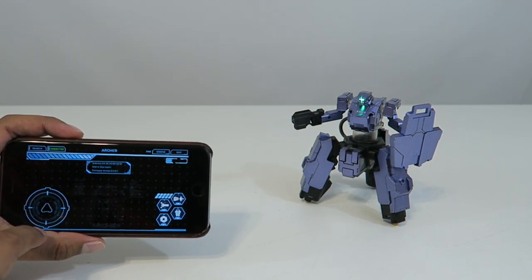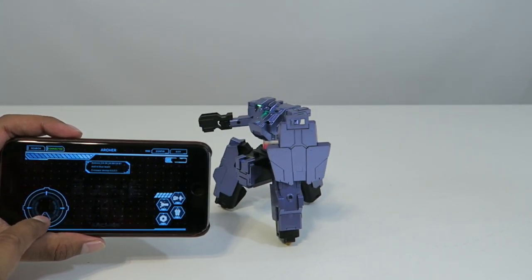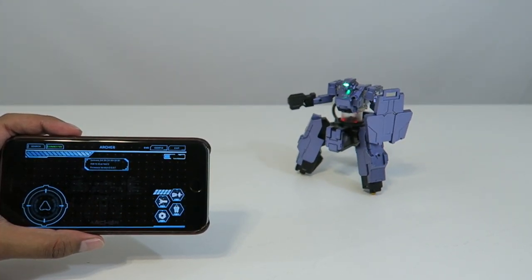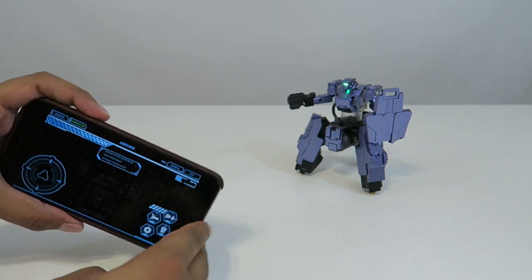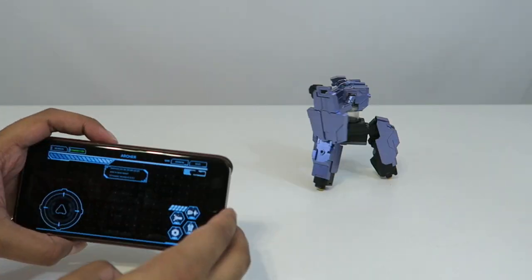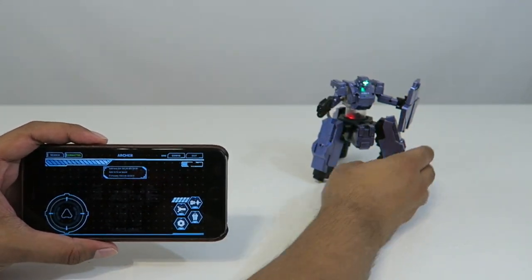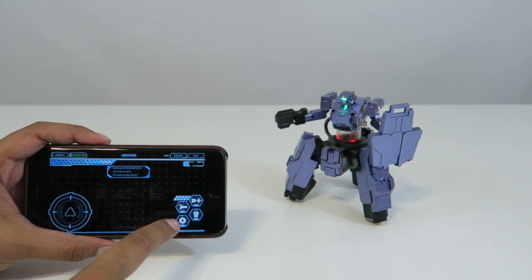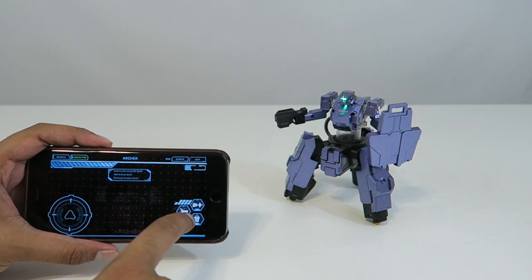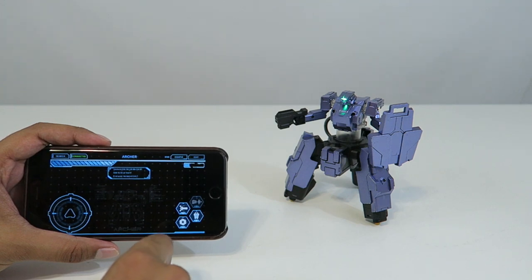In terms of movement, you just use the joystick. You can hit forward, back, left, right — just move him up, there you go. For steering, you actually turn your phone and he'll turn in that direction you want. In addition to that, you have a few different weapons. If I click this here, you'll notice he actually turns and shoots — you can see that laser coming off. Pretty interesting.